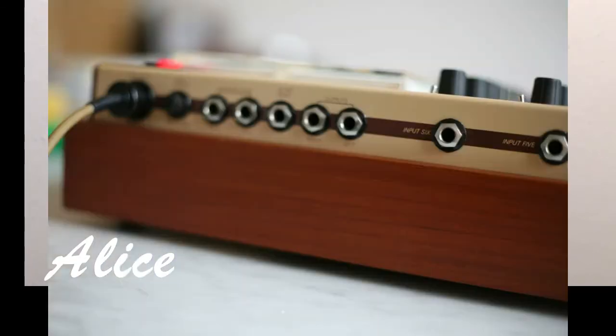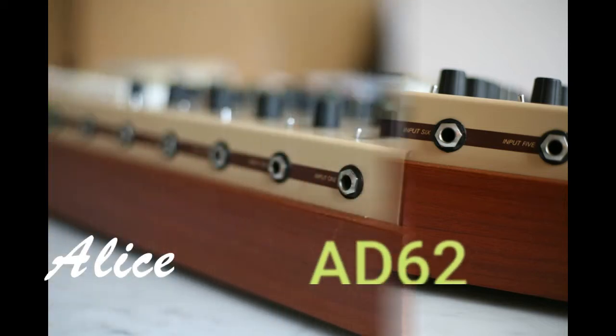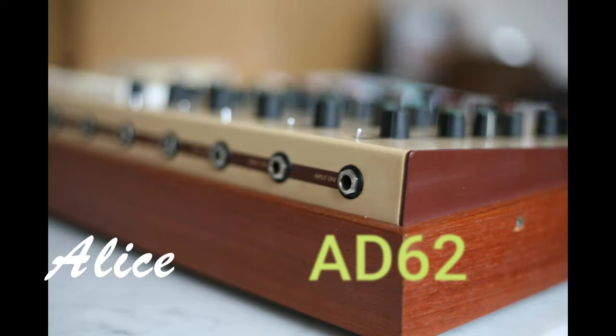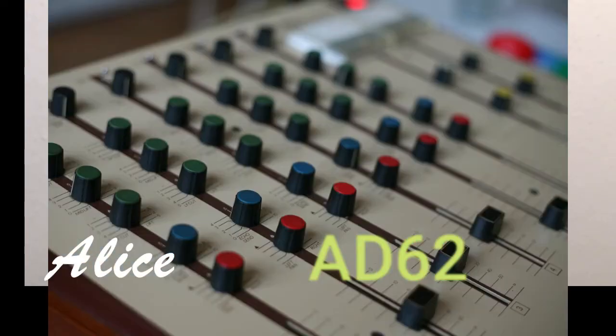We spent some time on ideas and design and came up with some products. The first attempt was the ITAM 10-4. It was a nice design but not greatly appreciated. Then we went on to make a six-channel version — the AD62 — and I have to admit they were not initially a success. We produced and sold a few but the response was not ecstatic.